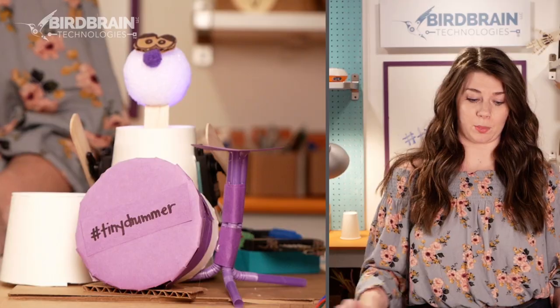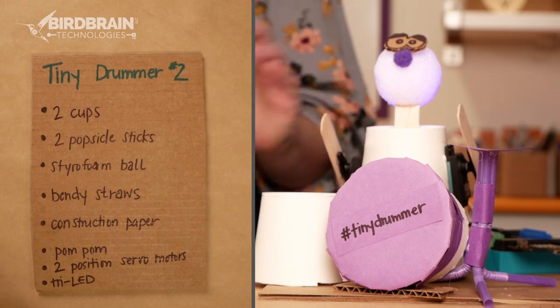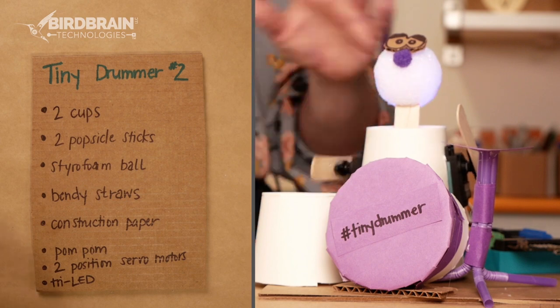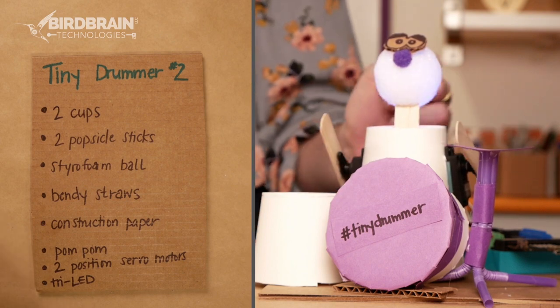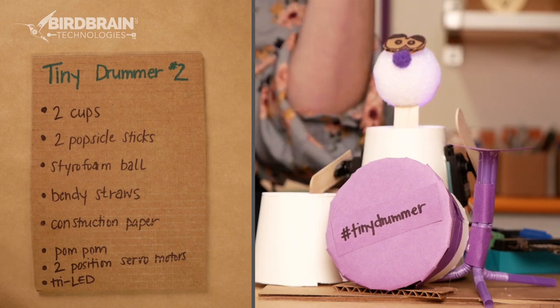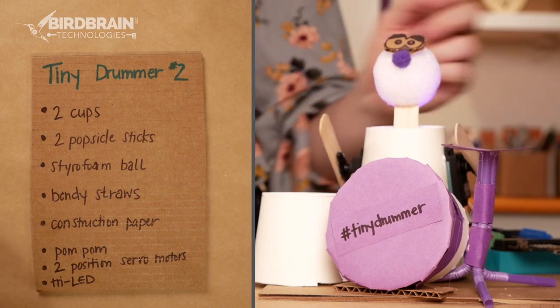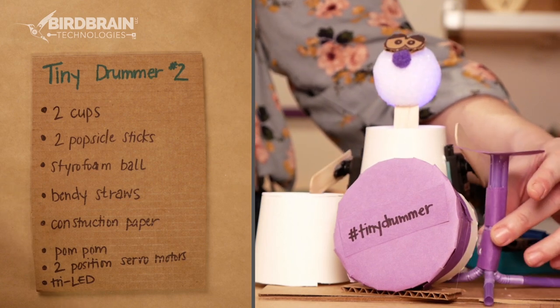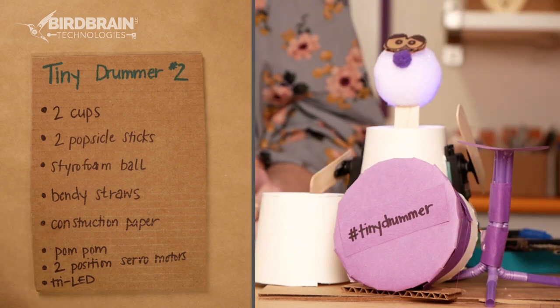So let's talk about the craft supplies needed to make this. You're going to need a couple of cups — one for the body, one for the drums — some popsicle sticks for the arms and for the neck, a styrofoam ball for the head. You could also use a couple other things I'll tell you about later. Some bendy straws and construction paper for the cymbal, and maybe a pom-pom for the nose.